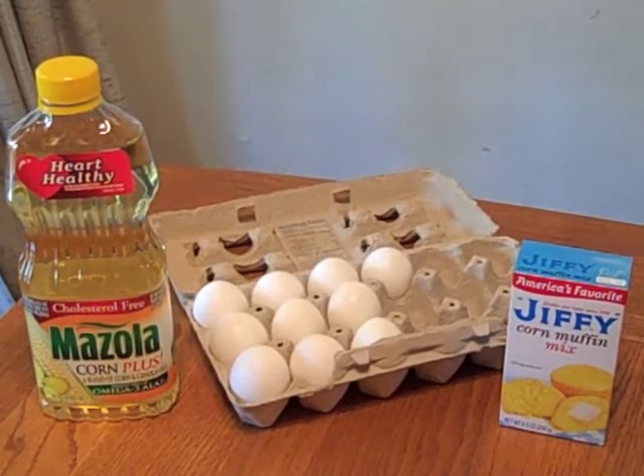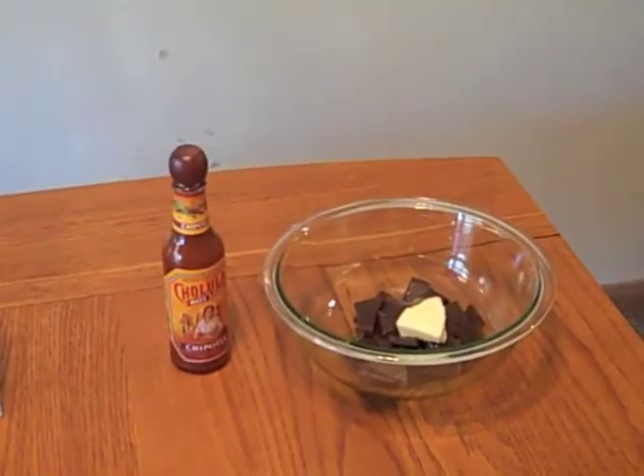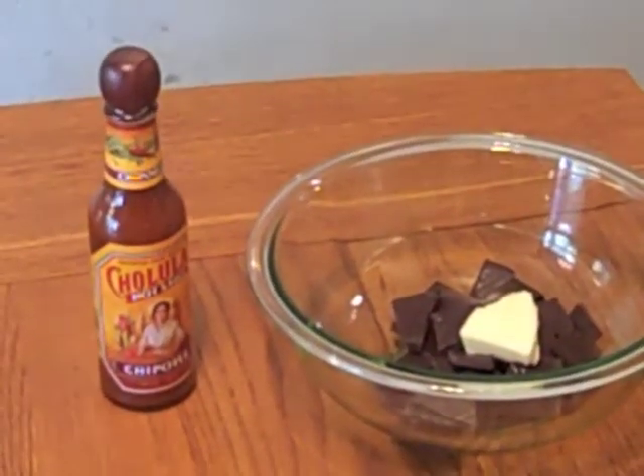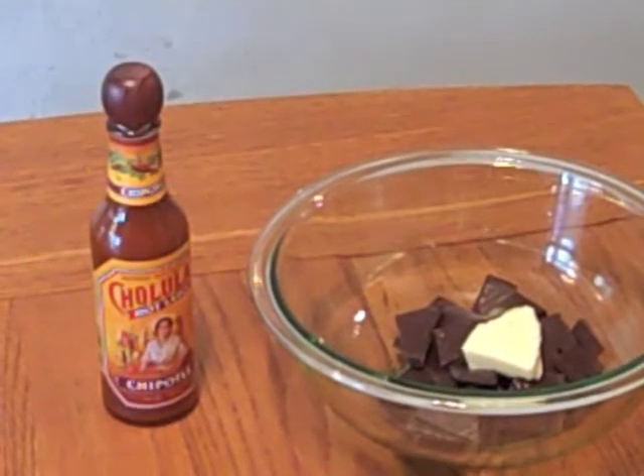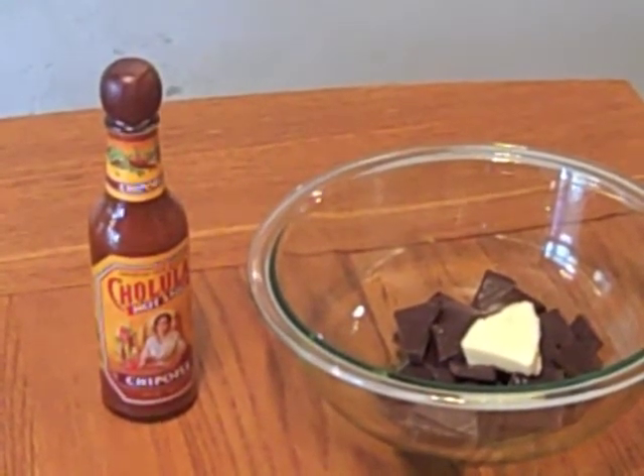Could these be the three ingredients that are getting added to my recipe? It's Cholula, Chipotle, and chocolate. You'll just have to wait until the chili's done — I'll let you in on the secret.